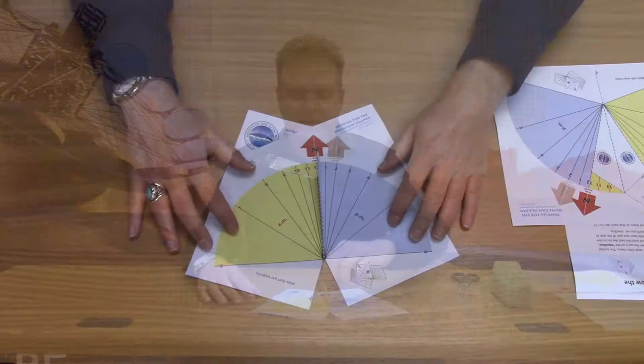Aloha. I'm Dr. J.D. Armstrong. I'm a technology, education, and outreach specialist that works for the University of Hawaii Institute for Astronomy on Maui. Welcome to Astro Day!